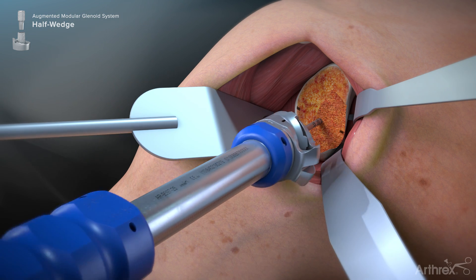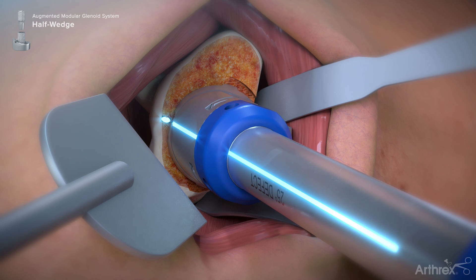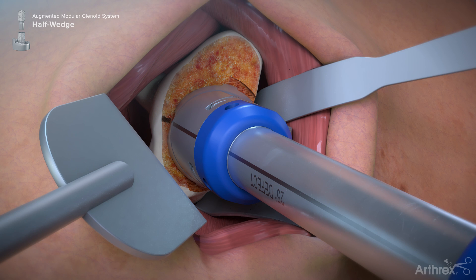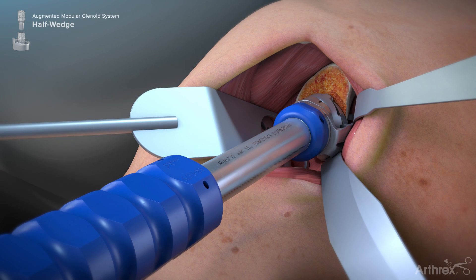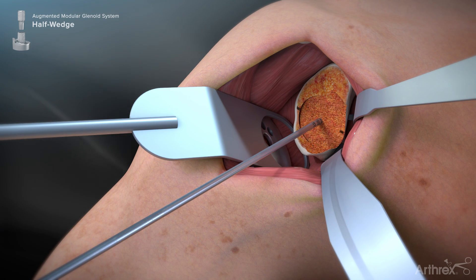Insert the angled reamer assembly over the guide pin. Rotate the reamer assembly so the lines on the reamer shaft align to the marks that were made previously. The dotted line on the reamer shaft should be positioned opposite of the identified defect. Be careful to maintain alignment of the reamer to the marks on the glenoid. Continue reaming until the glenoid face has been reamed into a flat plane within the diameter of the selected reamer size.